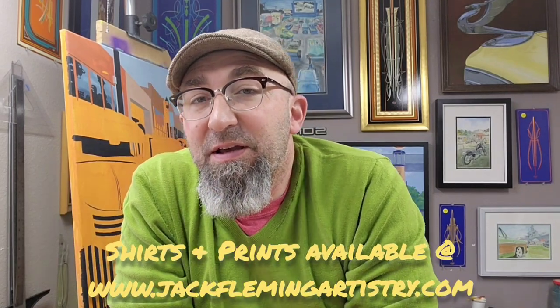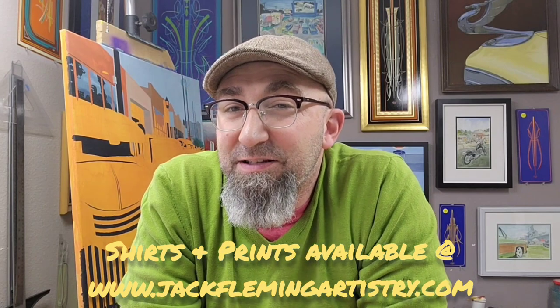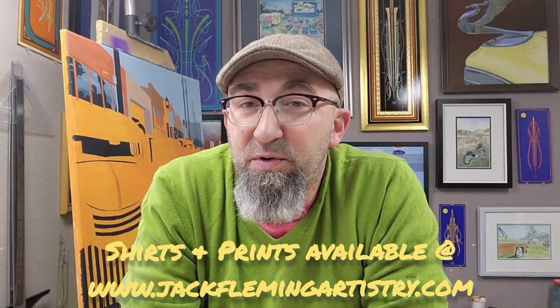Welcome to Jack Fleming Artistry. This is the second video I'm posting this year, though it's actually the first one I'm making this year. The last video I posted was of me making a pinstripe panel on carbon fiber for a charity auction at Houston Autorama. This time I'm putting together a video of a panel I'm making for the Dallas Autorama Art Auction. Let's go ahead and get started.